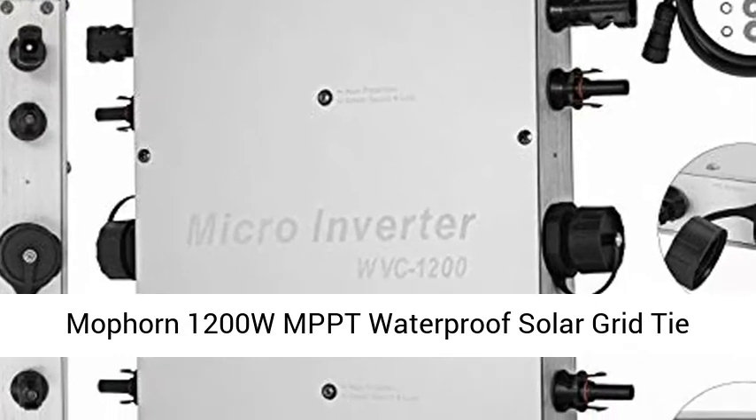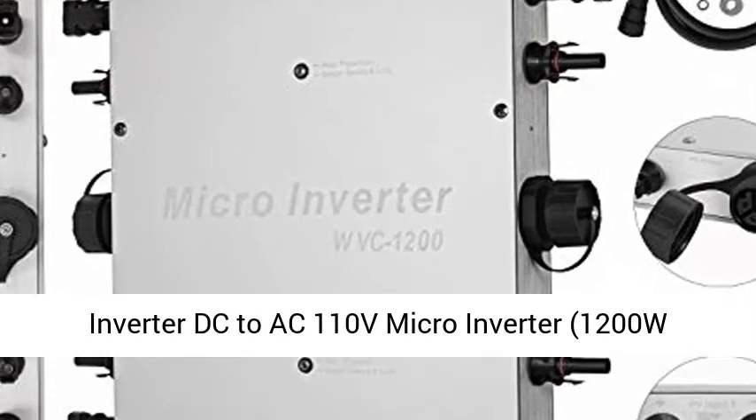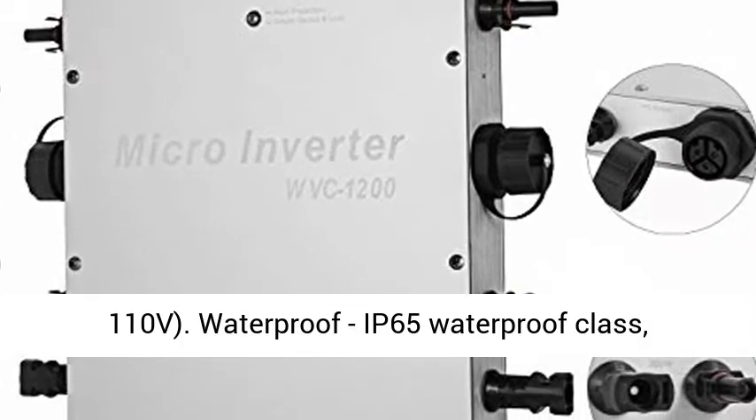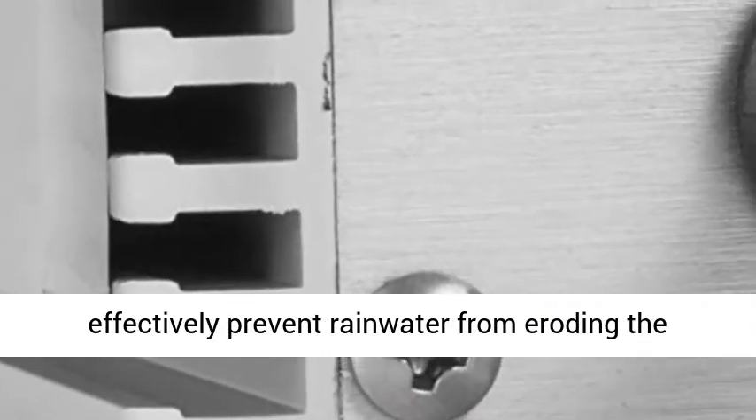Mop Horn 1200W MPPT Waterproof Solar Grid Tie Inverter, DC to AC 110V Micro Inverter. 1200W, 110V.